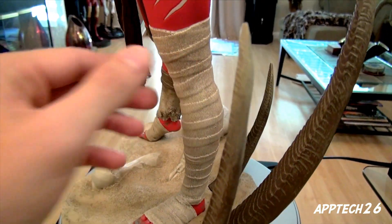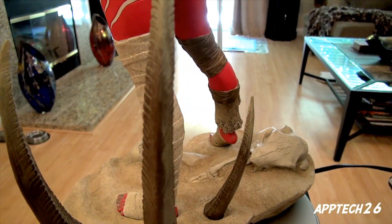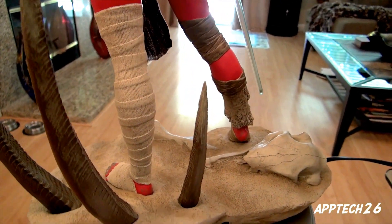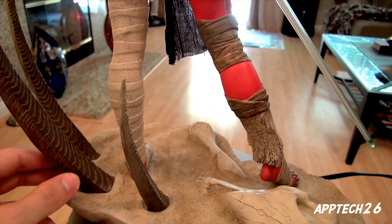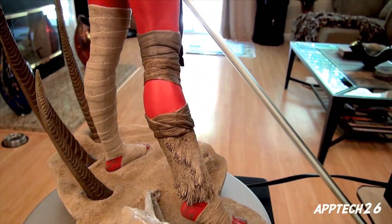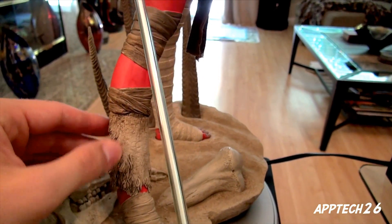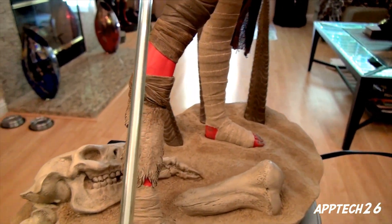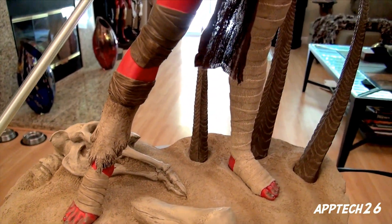These look like they'd be wraps but they're actually sculpted, and I think that's a really, really nice touch. Even these — I think these are supposed to be some type of bones. These as well are supposed to be wraps or some kind of cloth, but it's all sculpted. And you wouldn't think that from just looking at it.